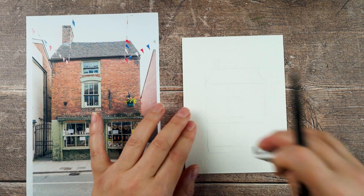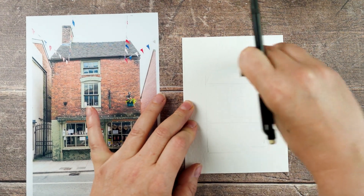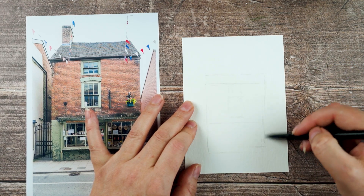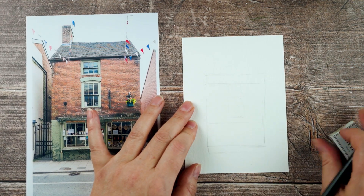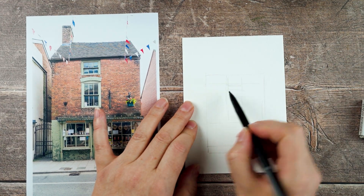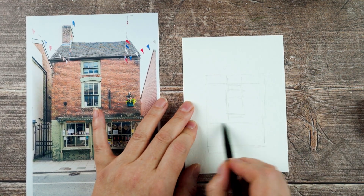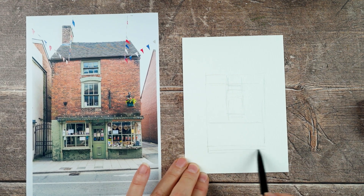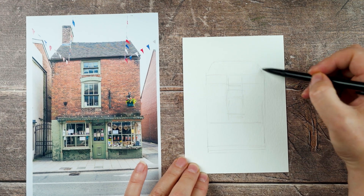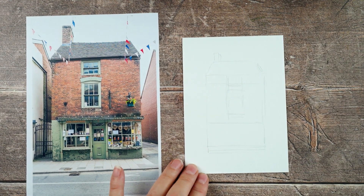I'm starting with a pencil sketch and just trying to get the proportions of this building right. It's a little kind of short squat building considering it's three stories, but I drew it quite short and squat and decided that was a bit too much, so I rubbed it out and started again trying to get the proportions right.